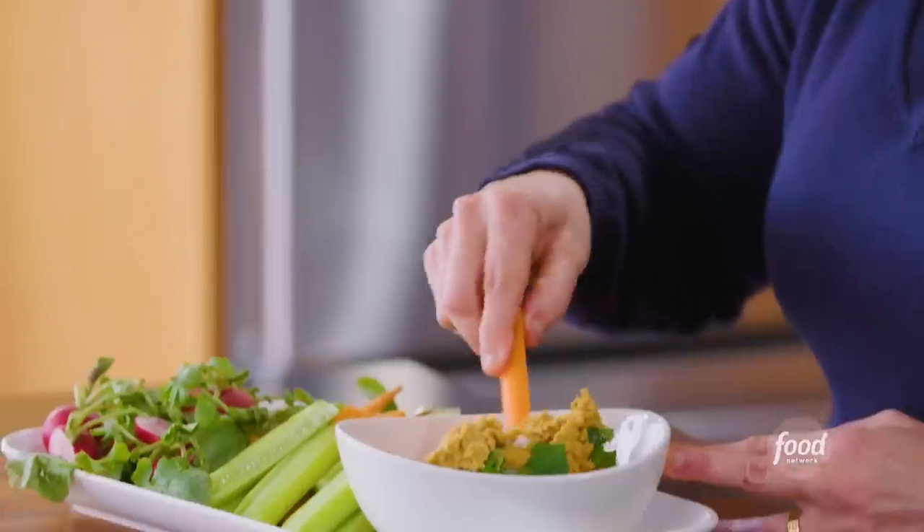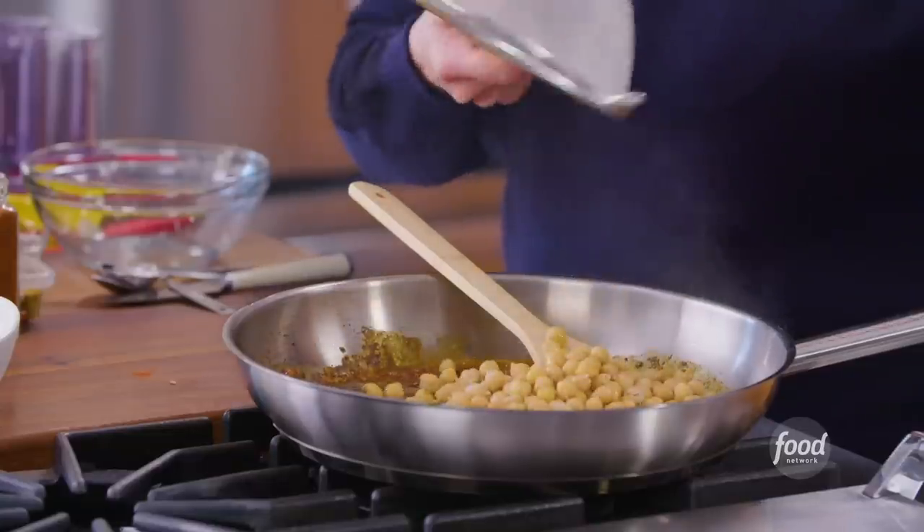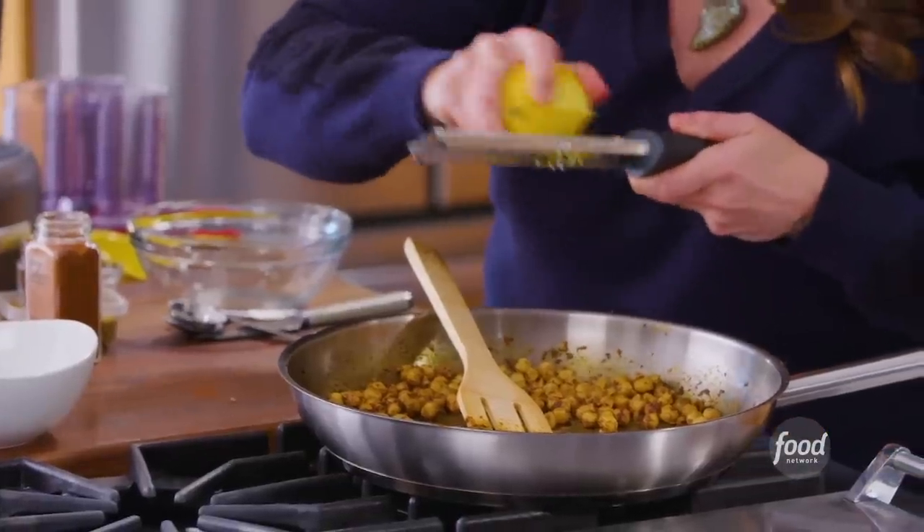I'm Alex Guarnaschelli and welcome to our kitchen. I'm so excited that you're here to cook along with me. Today we're gonna make a spicy chickpea dip with crudité. It sounds very fancy but it's not — it's super simple and flavorful.